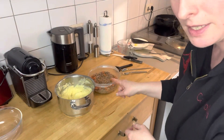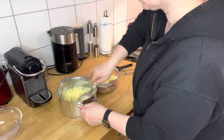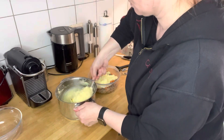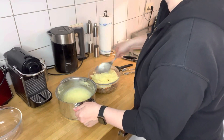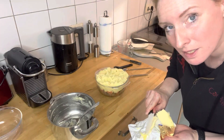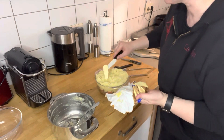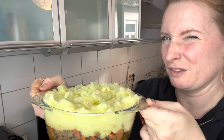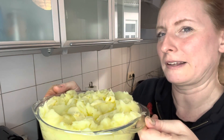Now we've got the mashed potatoes on top. There, it looks like that. Pop some butter on top of the mashed potatoes. This is what it looks like now, and this goes in the oven. I'd say for about 10 to 15 minutes or something, until the mashed potatoes are golden brown.